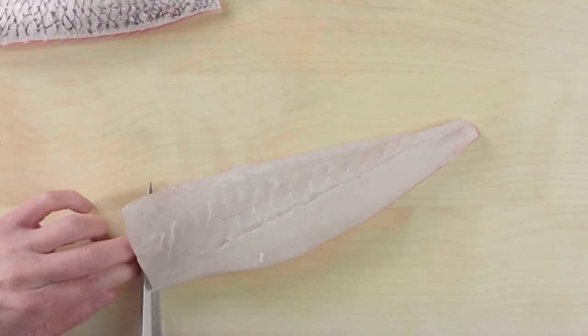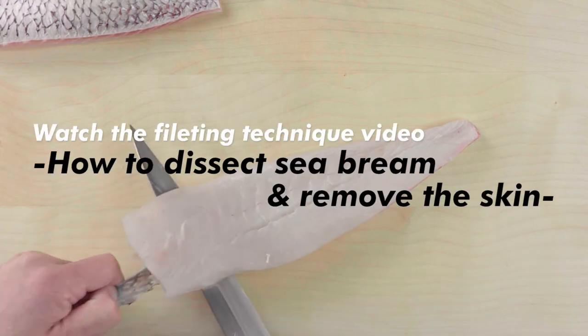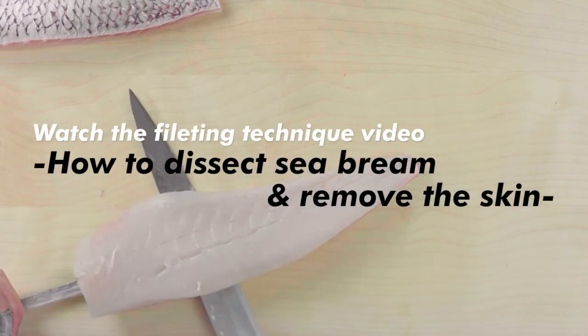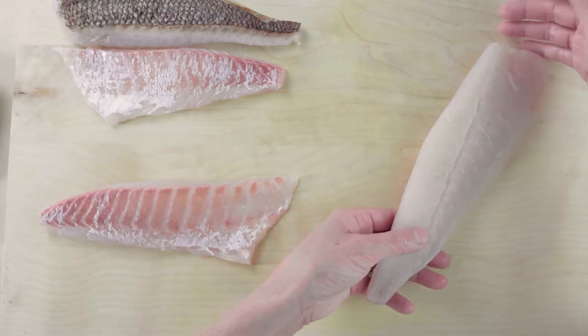Before cutting the fish, let's remove the skin. To learn more about how to remove the skin, watch the filleting technique video on how to dissect sea bream and remove the skin. The skin has been removed.